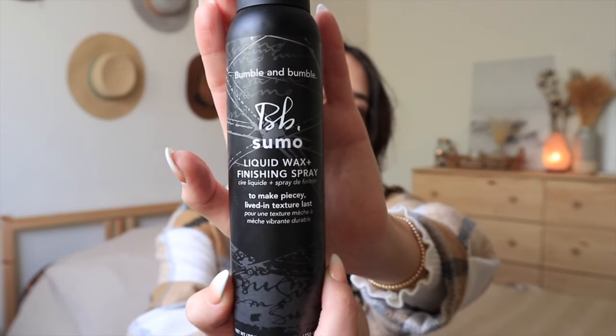Then I go in with another Bumble and Bumble product — their Liquid Wax and Finishing Spray. I only use this on days that I wash my hair; if you put too much it can make your hair look super greasy, so I don't use it on second or third day hair. A little bit goes a long way — I made the mistake of spraying everything once and had to shower right after. But the texture it gives is so amazing.